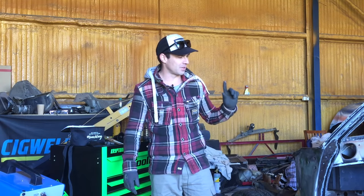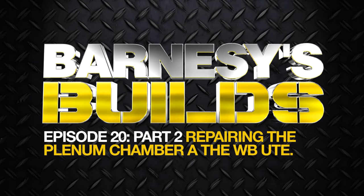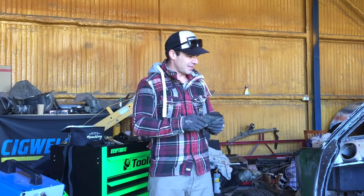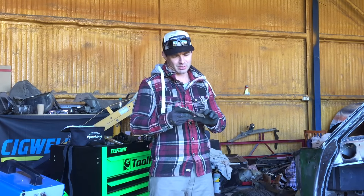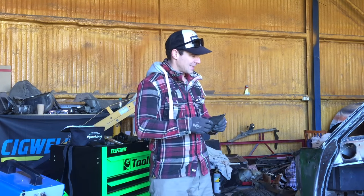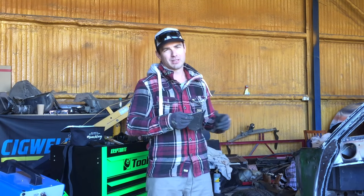G'day, welcome back to this episode. Today I'm going to continue on repairing this plant and see if we can get this right-hand side done. Before I continue on cutting these extra two patch repairs, I'm going to start preparing this to be welded on, give it a quick prime and let it dry so I can weld this first section on and then continue on the other patches.